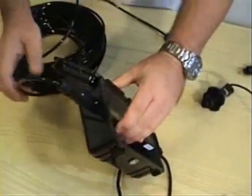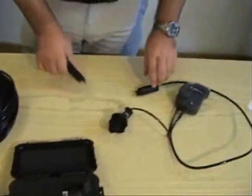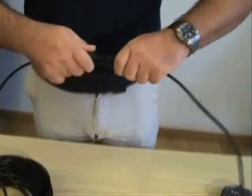Once it's in, rotate it so it snaps in place. Give it a little pull to make sure that everything is connected properly. At this point, you can get your six-pin connector and attach the cable to the underwater unit.